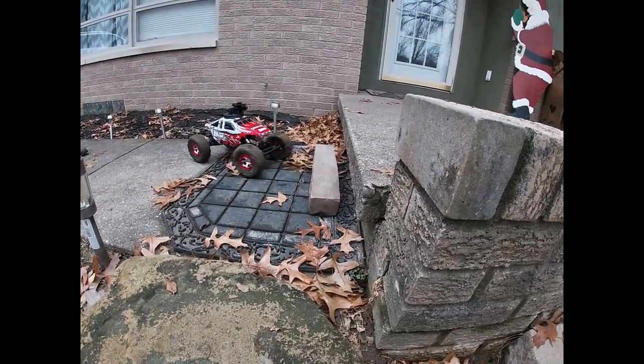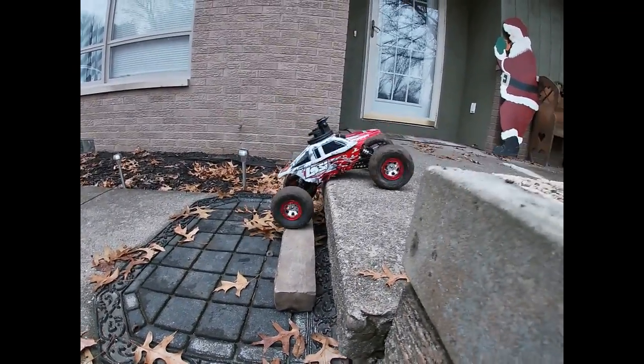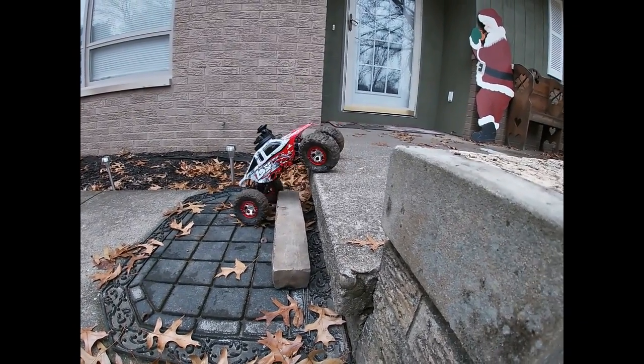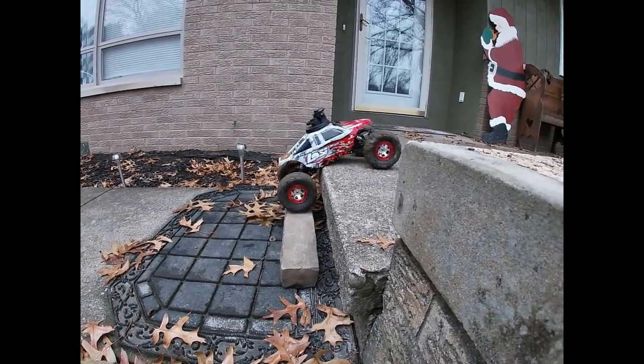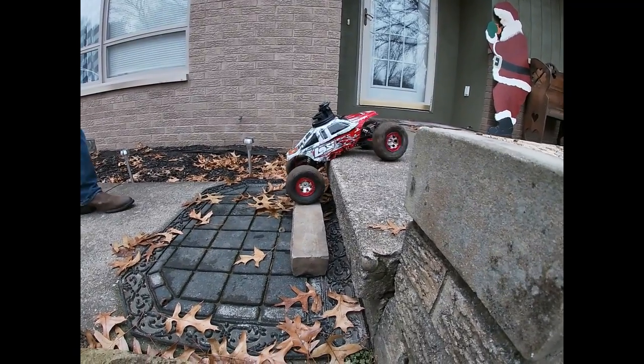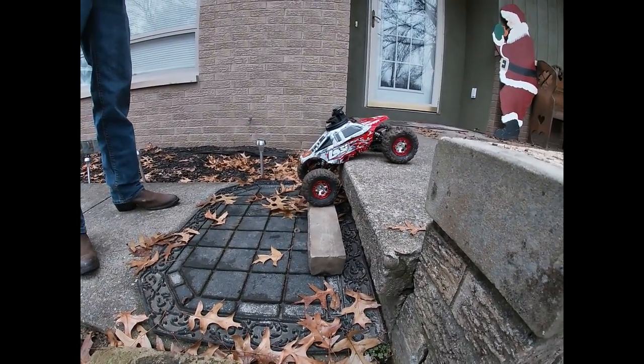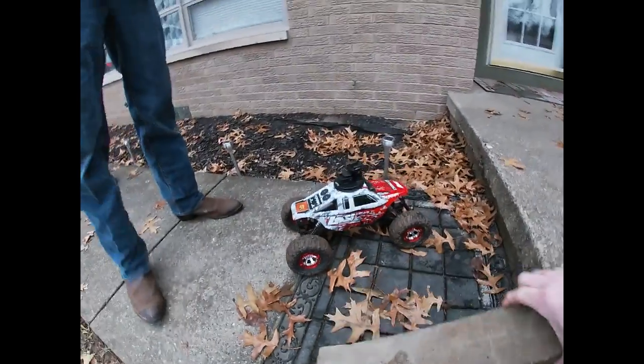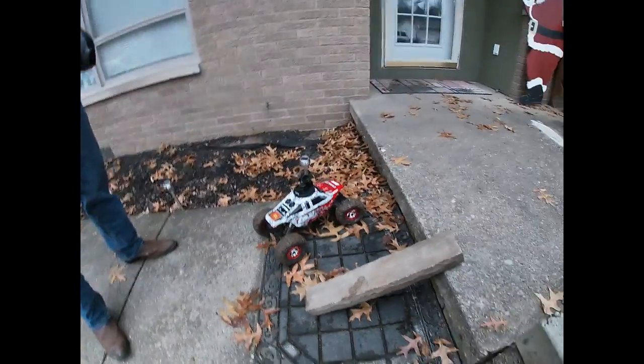Whoa, wrong way. Here, let's make it flex — watch out, alright. Now try to go up that way.